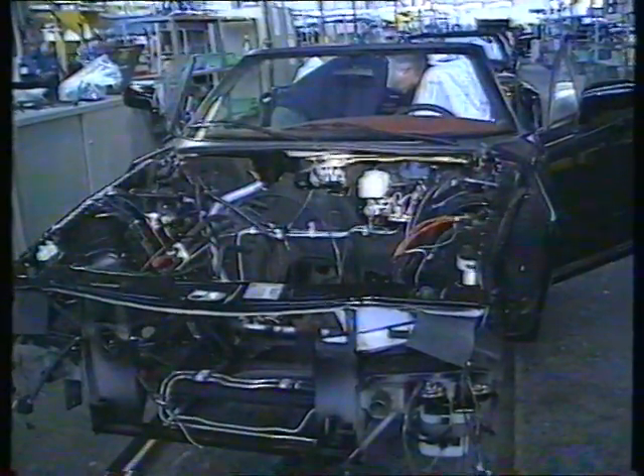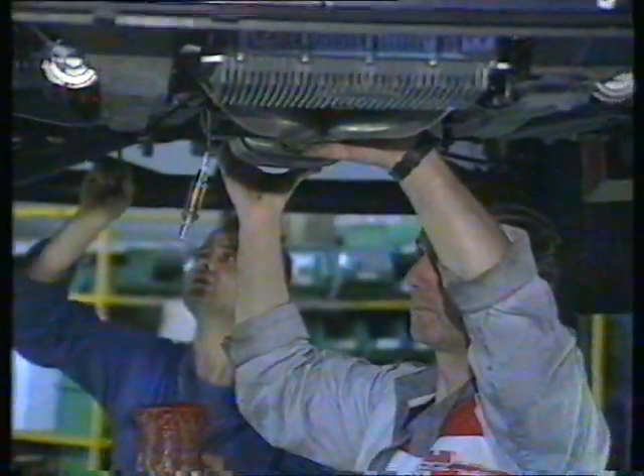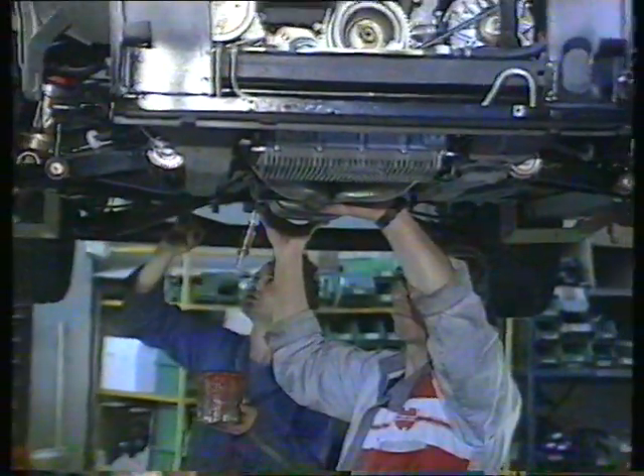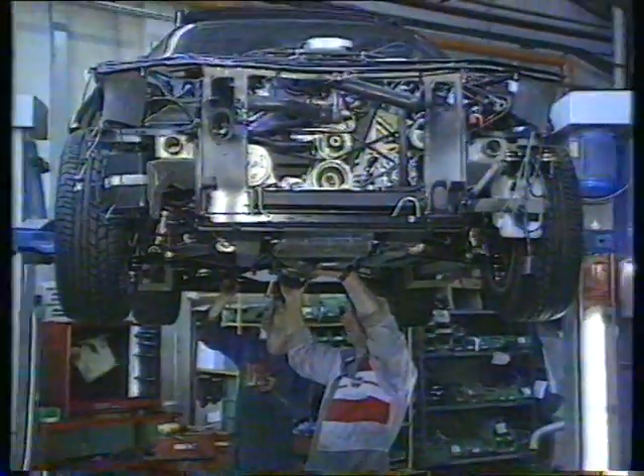After 10 days of lovingly building these motor cars, the V6 3-litre engine supplied by Alfa Romeo is finally fitted into the chassis along with its gearbox and drivetrain.